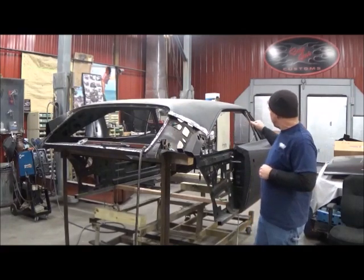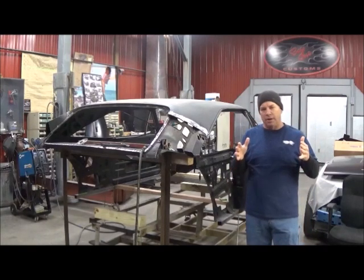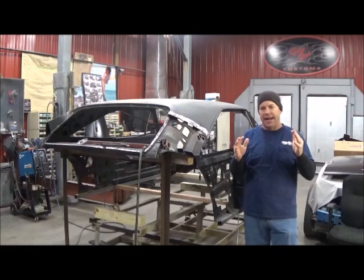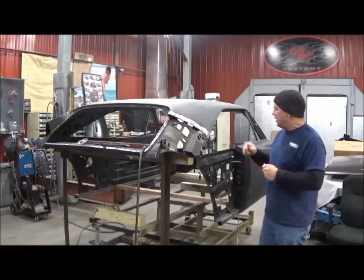I'll install that piece. But as far as the doors and stuff, once I get it set on there, I'll start welding those in place and lock that down. So in doing so, it's kind of changed the way I'm going to do this. Now I'm going to go to the back.